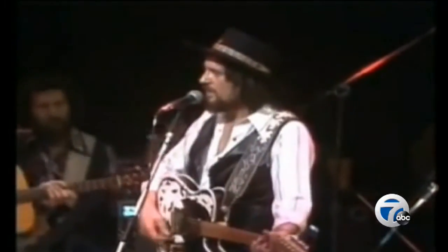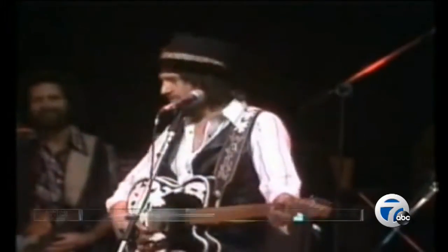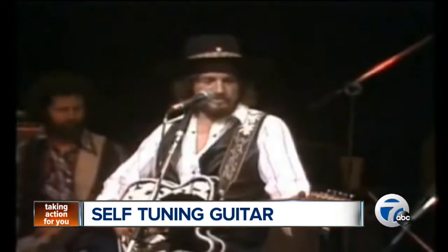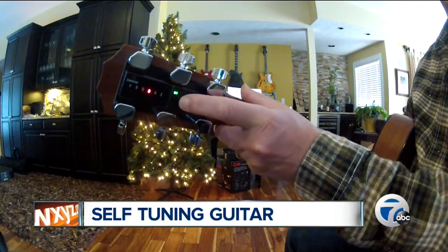If you have a guitar player on your shopping list, I have the pitch-perfect gift idea. And if you want to know just how cool this one is, ask Waylon Jennings. Well, you're on your own for the women, but the guitar tuned good? Tronicle Tune has your back.